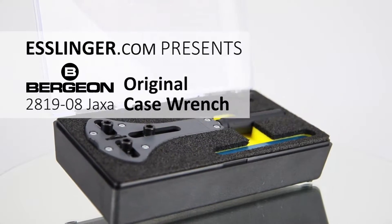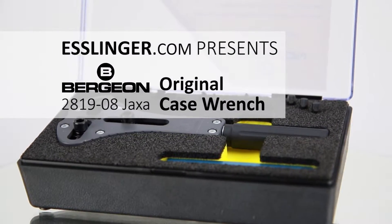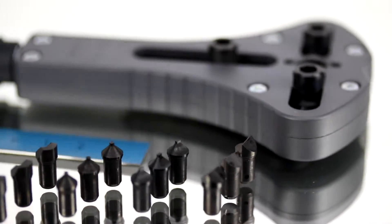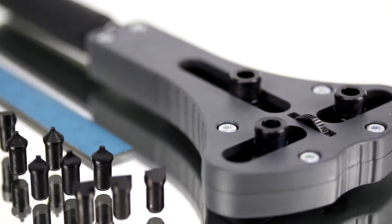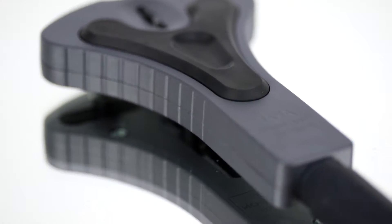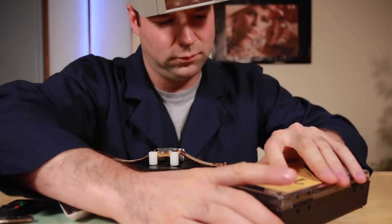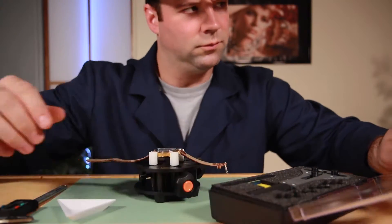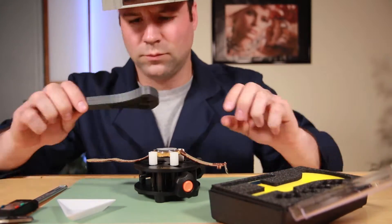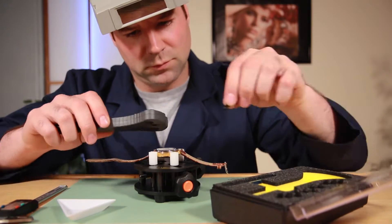When it comes to removing a waterproof watchback, not all tools are created equal. You're looking at a highly versatile and precision watchback remover that can be adjusted simply with a turn of a knob. The Bergeron JAXA watchback opener is a beautifully crafted Swiss-made tool that will open large and small waterproof watchbacks without effort.